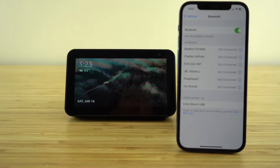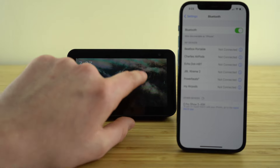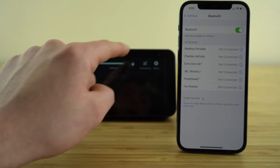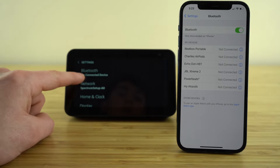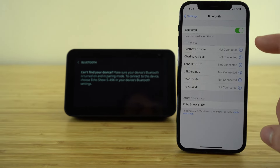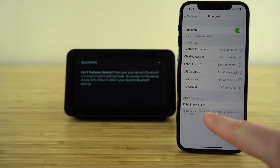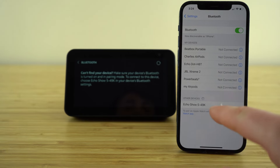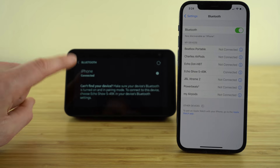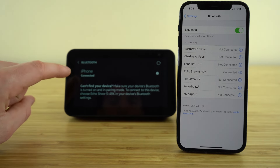Now I want to show you how we can connect any Bluetooth device to our Echo Show. If we go back to our settings tab on our Echo Show by sliding down on the display screen, clicking the settings option, and then going into Bluetooth, your Echo Show is going to immediately go into Bluetooth pairing mode. On whichever Bluetooth device you're using — in my case an iPhone — on your Bluetooth menu, that Echo Show is going to appear immediately.